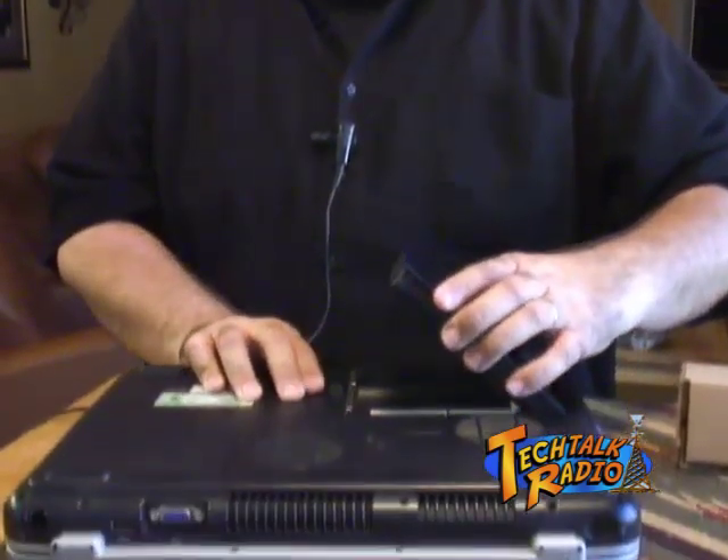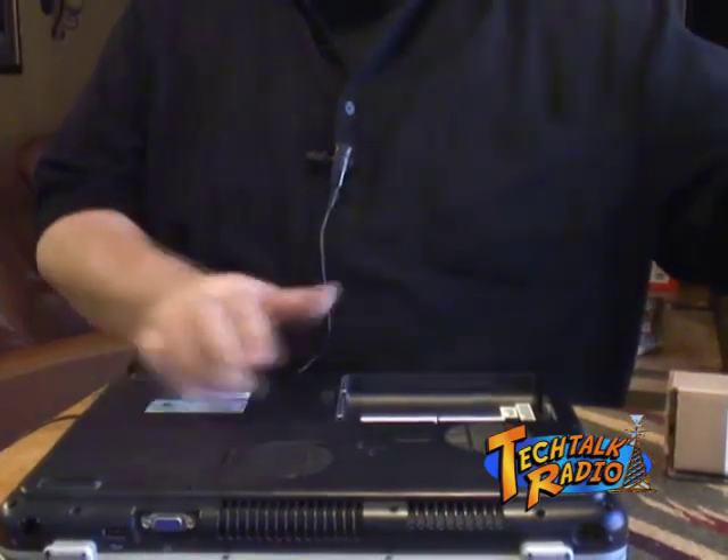It's really not all that difficult, but there are some precautions you want to take. Number one, don't have any liquid nearby. You don't want to be drinking a soda pop or water or whatever, because if you accidentally spill, that's quite an investment down the drain. Also, you want to make sure you pull the battery out. We're going to go ahead and pull the battery out of the unit right here, just by flipping the switch and taking the battery out.